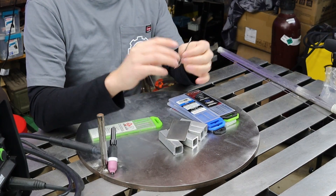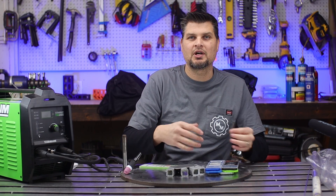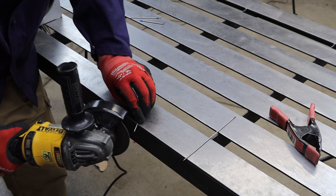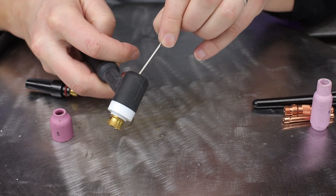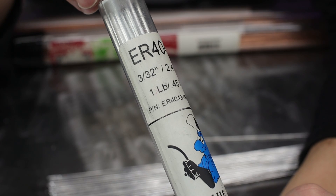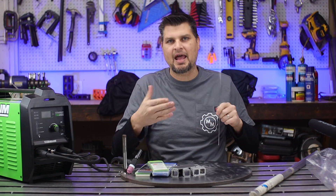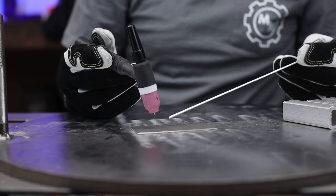You're going to dip the tungsten in the weld puddle — there's no way around it — because you actually want to get as close as you can without touching it to get a good weld. I like chopping these in half, grinding both ends, so you've got a nice stockpile for easy switchout when you do dip it, which will happen. Sticking with that 3/32nds theme, I'm going to go with some ER4043 aluminum rod. If you don't know you need to add filler material and you're here for the basics, check out my last video where I go over TIG 101.